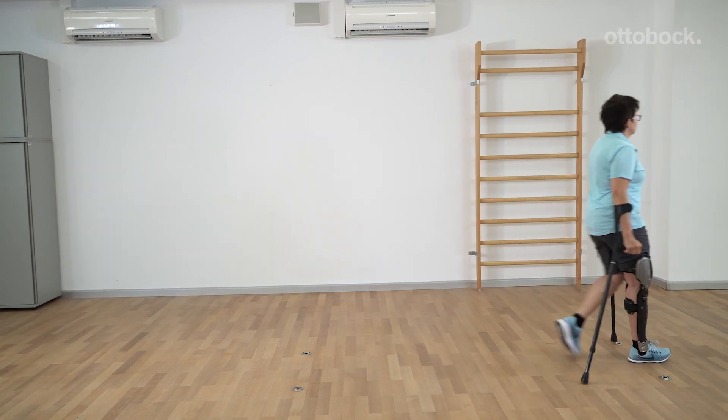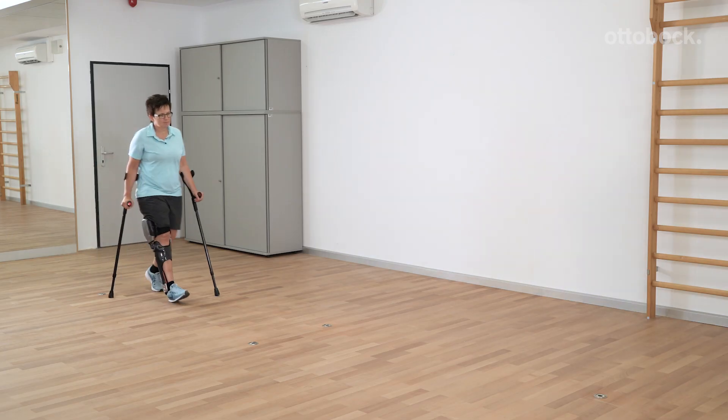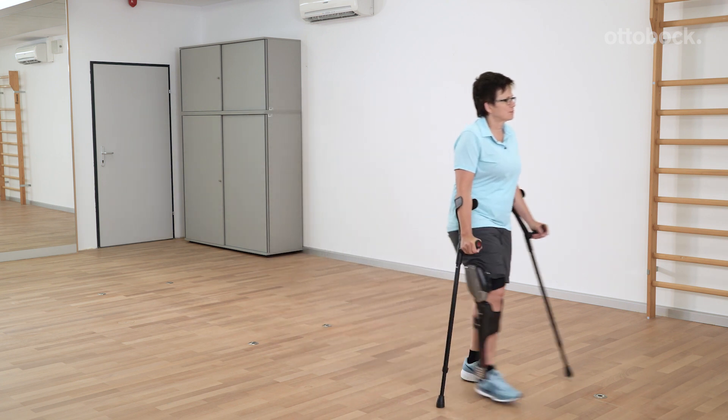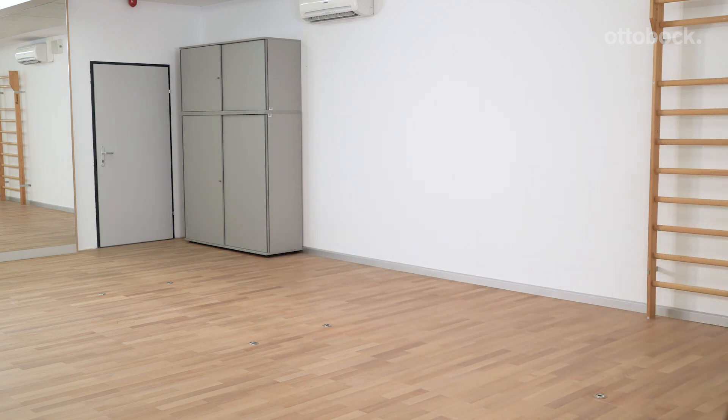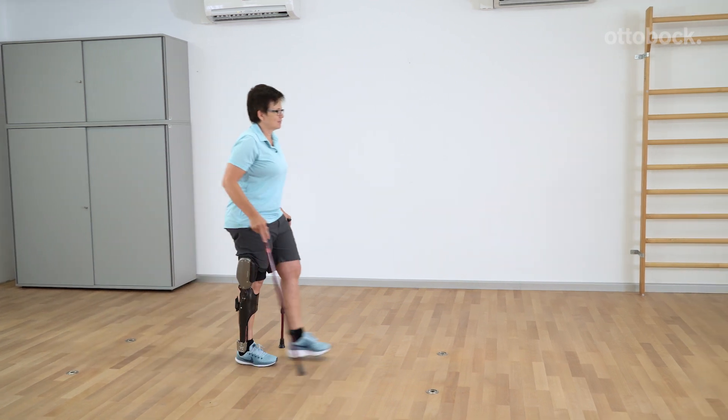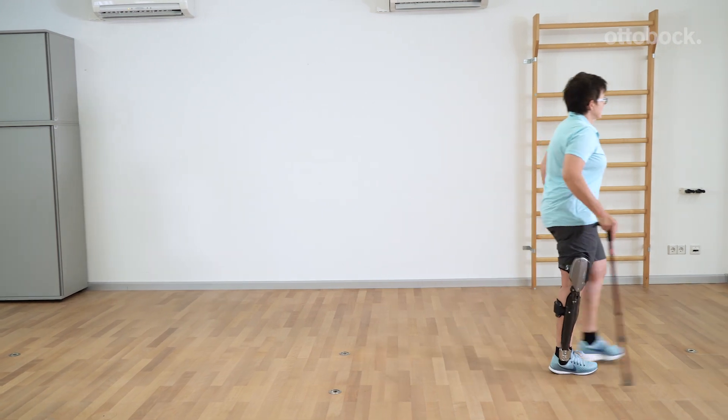Depending on the training progress, to increase the level of difficulty, the patient can practice the two-point gait with two canes.